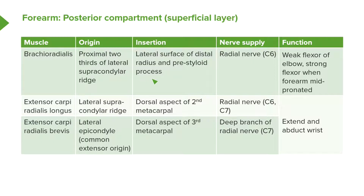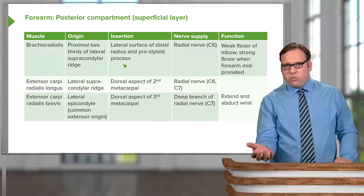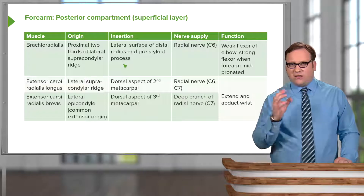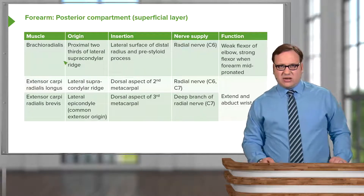Brachioradialis is innervated via the radial nerve. It's a weak flexor of the elbow, but a strong flexor when the forearm is mid-pronated. If the elbow is fully supinated it's a very weak flexor, but in the mid-pronated position it is a very strong flexor of the elbow joint. So brachioradialis is a really important muscle.